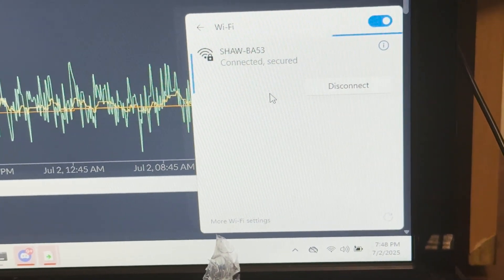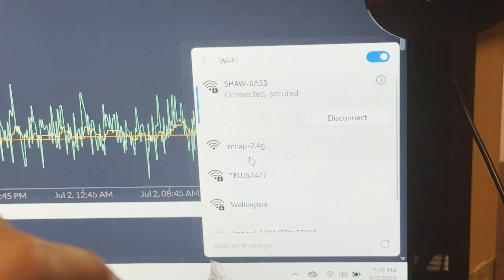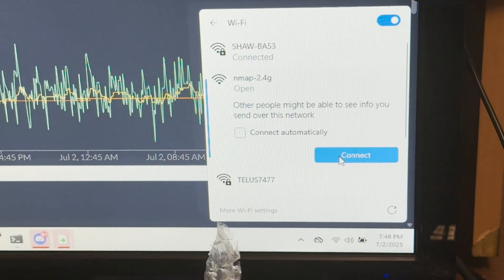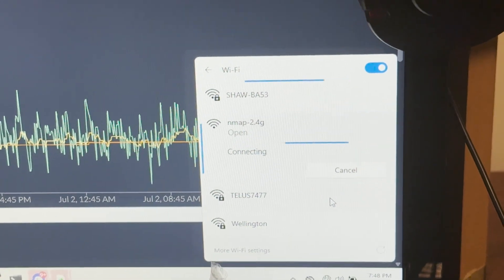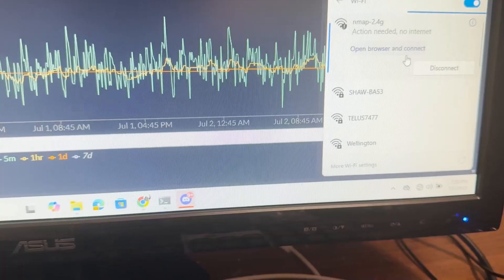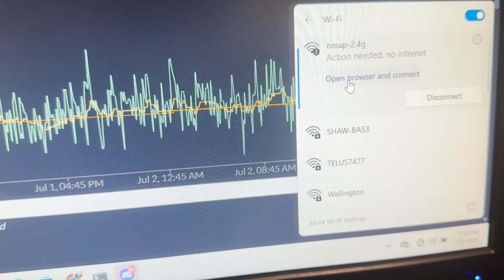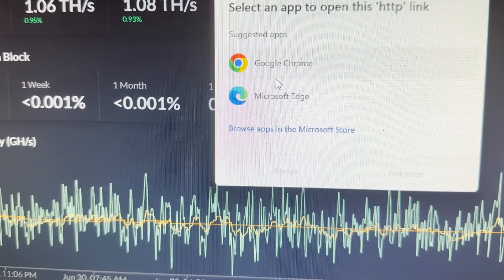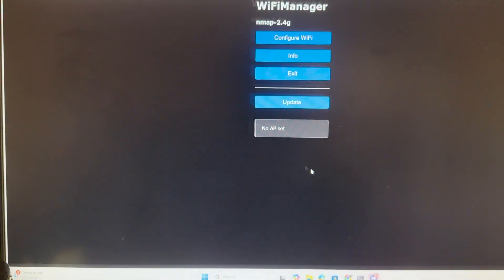Connect to Wi-Fi and wait for the SSID NMap to show up. It's coming — NMap 2.4G. So we'll connect over here. Once it's connected, it's showing like this. Open browser, click here, and use anyone. For now we'll use the local address.